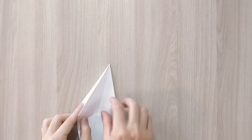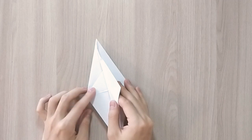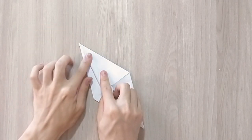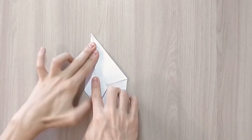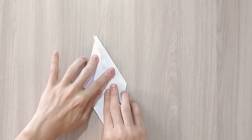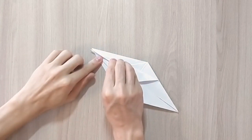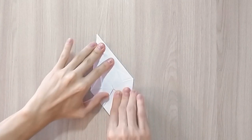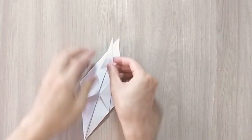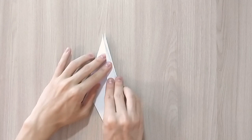So now you're going to fold the corners, or the sides, to the center. You'll only take one layer of paper at a time, and you're going to do it for all four flaps. Then you're going to flip and do the same thing on the other side.